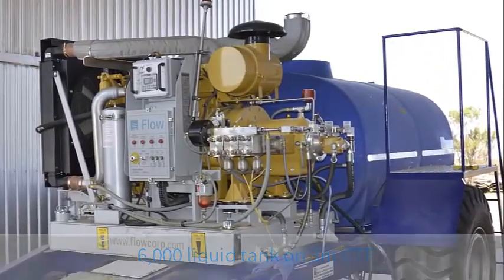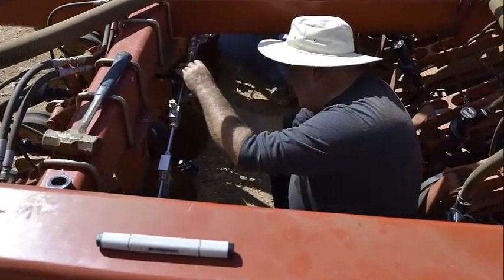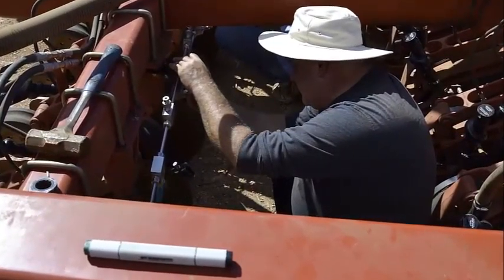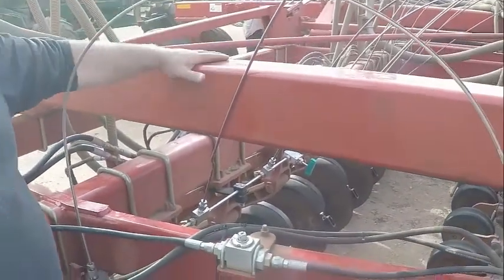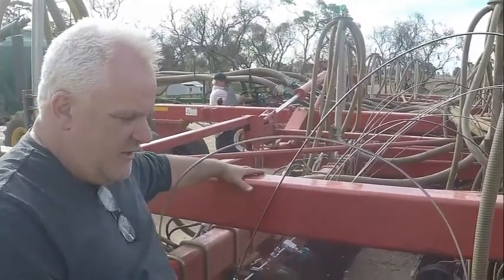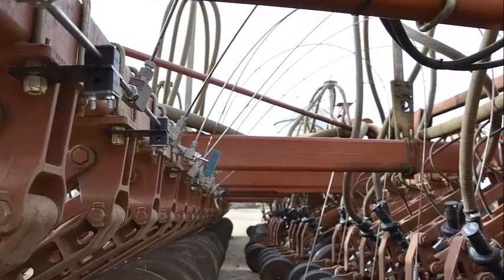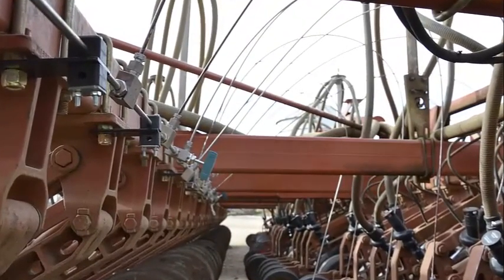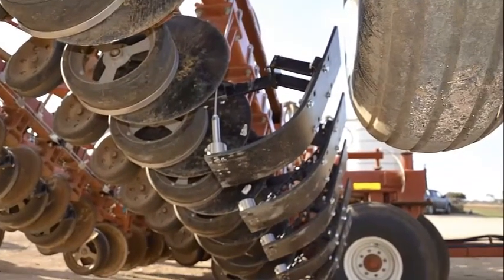The water is pumped through several delivery systems up to a main manifold system which delivers the water to the individual cutting heads. There are two manifolds per wing on this unit, done so we can isolate specific nozzles in specific areas to run different trials. The water goes through the tubing to a waterjet cutting nozzle which has got a jeweled orifice — a sapphire orifice — somewhere between six and ten thou.